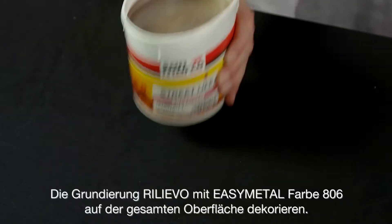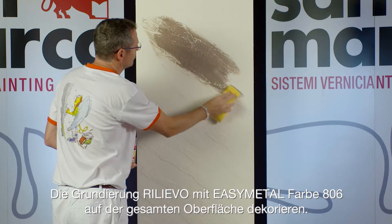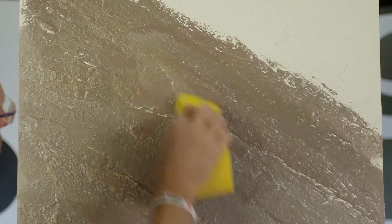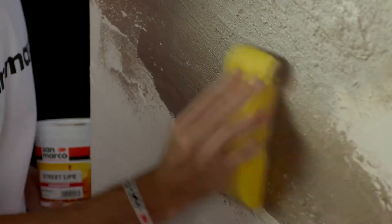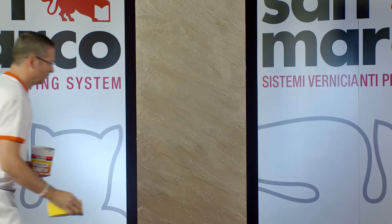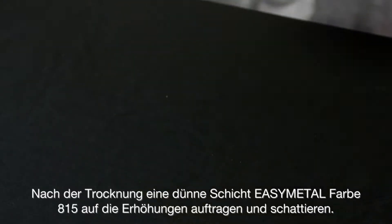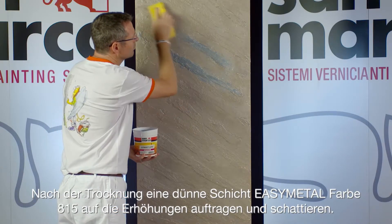Decorate the base coat RELIEVO with Easy Metal shade 806 on the whole surface. Once dried, apply a light and shaded coat on the ridges with Easy Metal shade 815.